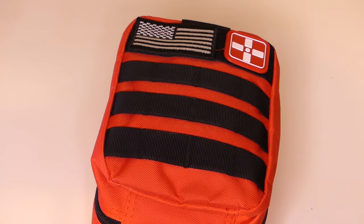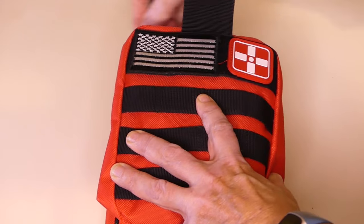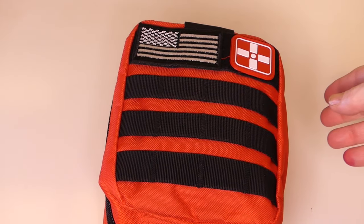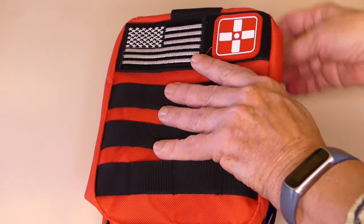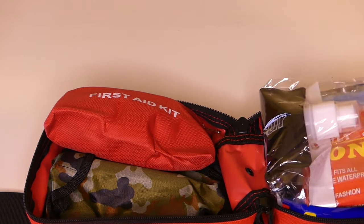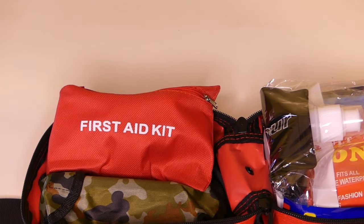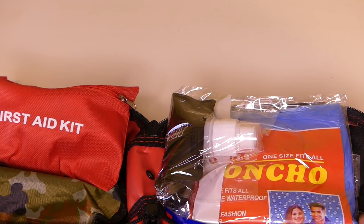The ad said that this kit was designed by American veterans. But by the way things are written, I know it was definitely made in China. Let's open it up - I have not opened it before. I'm going to unpack the items, put them in different survival categories, and let's see what we got.